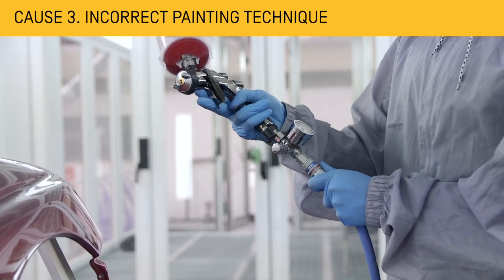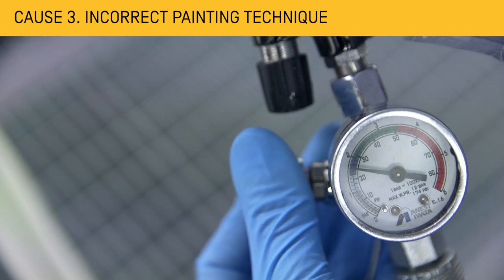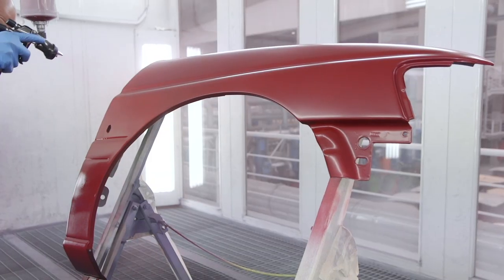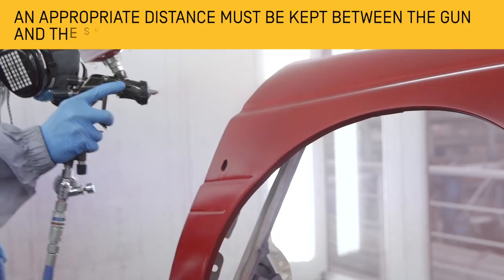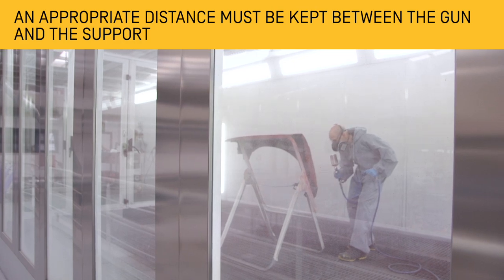Incorrect adjustment of the coating equipment, either due to low pressure or excessive product flow, can lead to sagging on the surface. In addition, it is advisable not to apply the paint too close to the surface. An appropriate distance must be kept between the spray gun and the support for an even distribution of the paint.